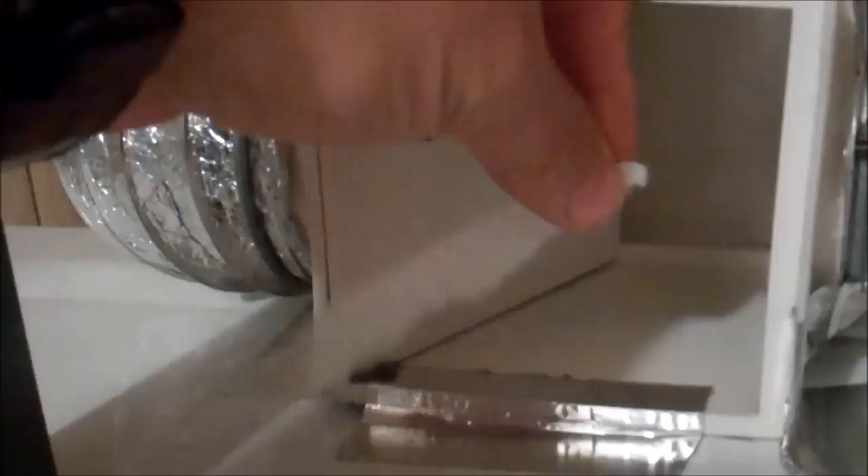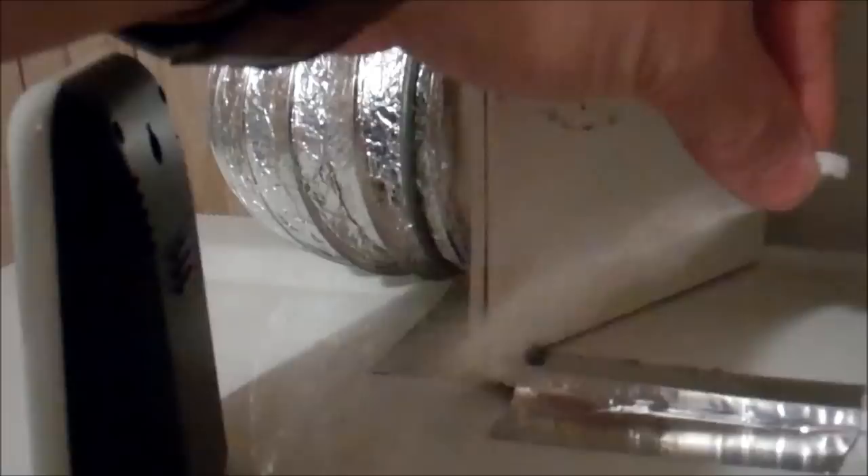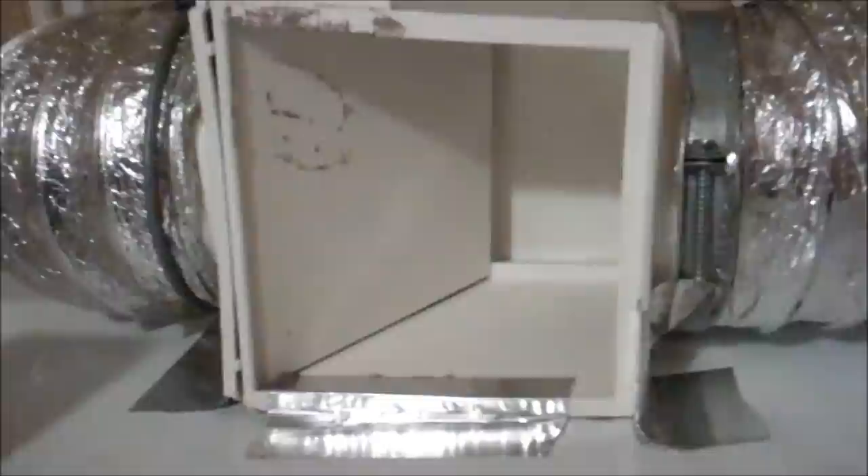As most of you know, your dryer, when it vents, it vents with forced air. And as you can see from this little piece of paper, that is strong — the air is being blown out strongly.